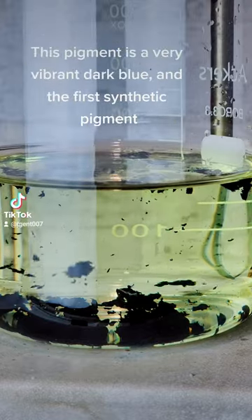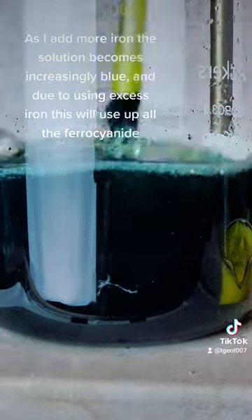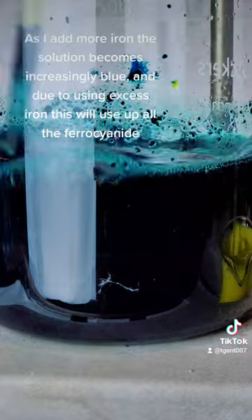This pigment is a very vibrant dark blue and the first synthetic pigment. As I add more iron the solution becomes increasingly blue, and due to using excess iron this will use up all the ferrocyanide.